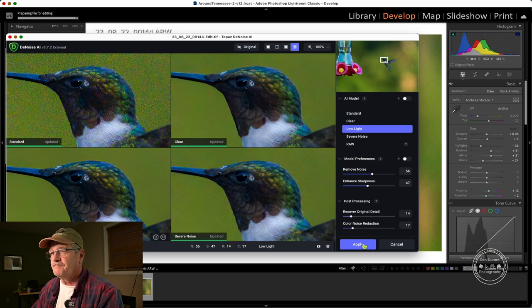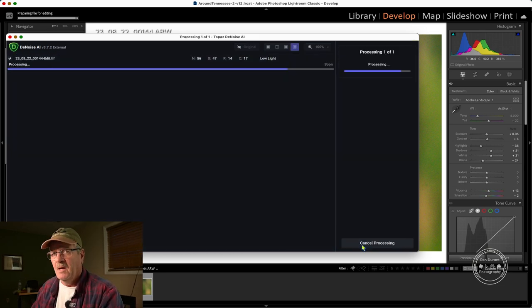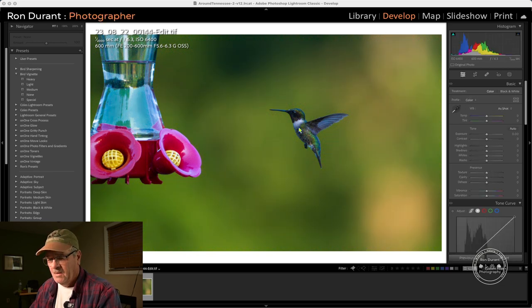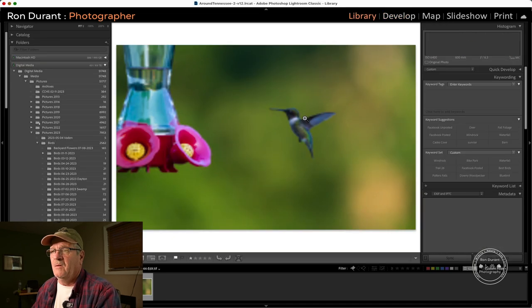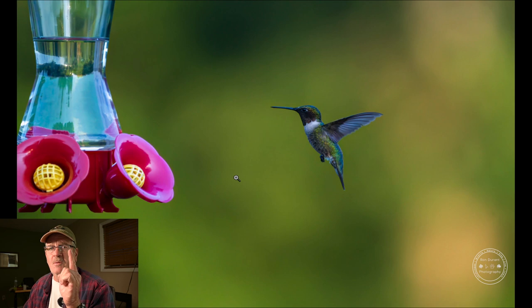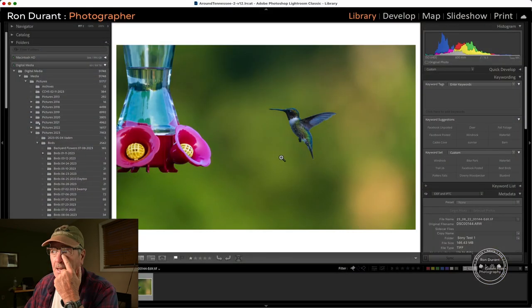We're dealing with RAW files tonight — these are ARW files. I had to change the camera setting from JPEG, which is how it comes from the factory. Looking at the result back in Lightroom, I think it did really well removing the noise. I just love Topaz's products. Next we're going to apply some sharpening. But first, I want to take a moment — if you like what you've seen so far in this video, go ahead and hit the like button. Thanks a lot.